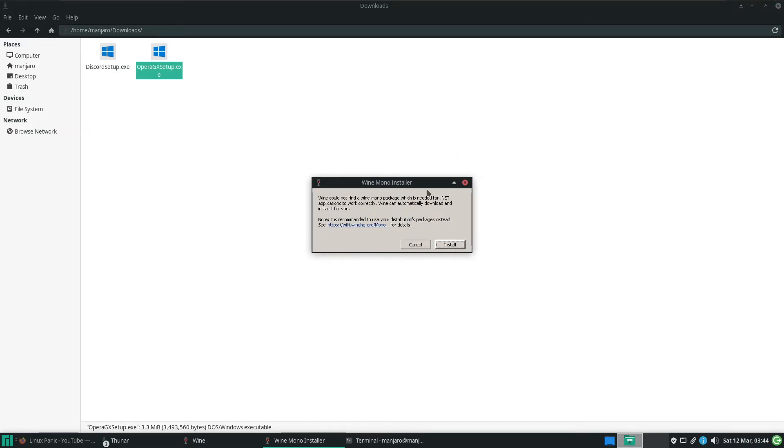The first time you run Wine, it'll say it needs a package it doesn't currently have. Just say okay, go ahead and install, and it'll download and install it.